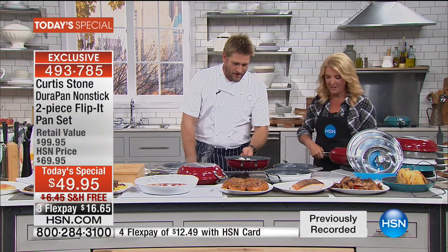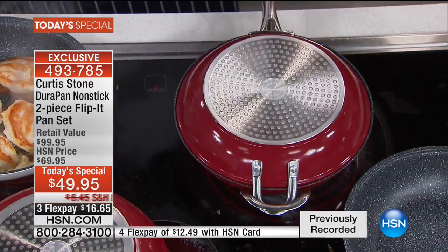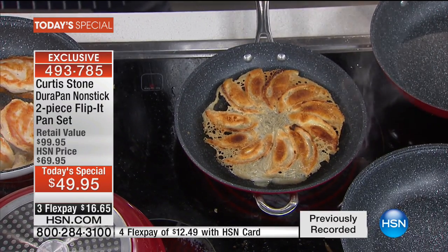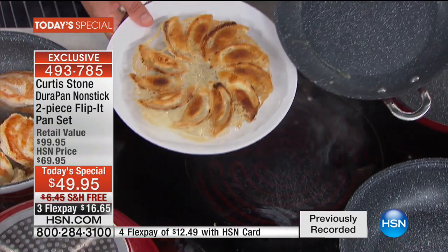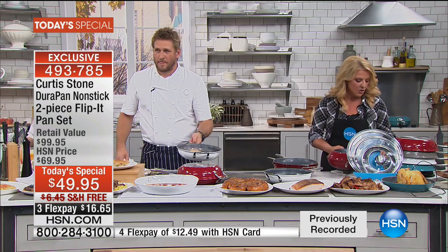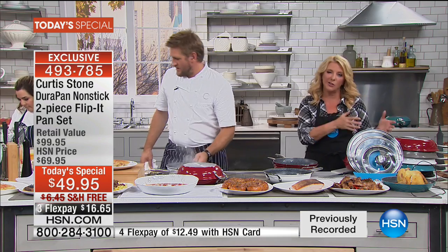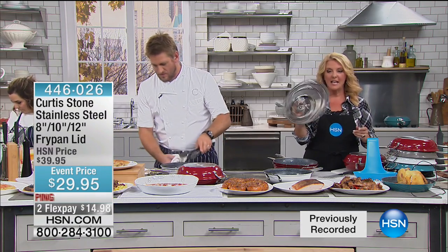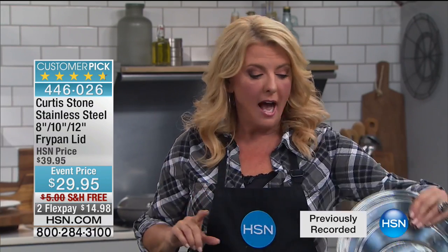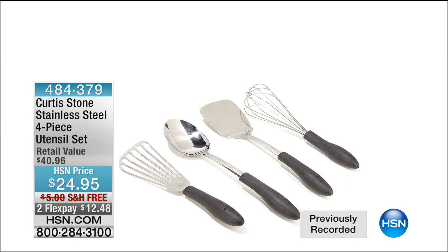I've got one more flip — potstickers. I threw them in, it's time to flip them over because you don't want them to stick. The entire pan just lifts up — check out the pan once it's done. Look at that — ready to go, unbelievable. We're going to wrap up. We love the Versa lid — it works on basically all the pieces in today's special plus the rest of Chef's line. We also have the four-piece utensil set, limited to about 1,500. Free shipping today, and two flex available.